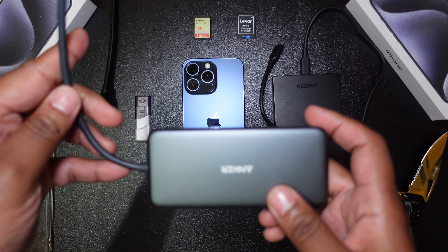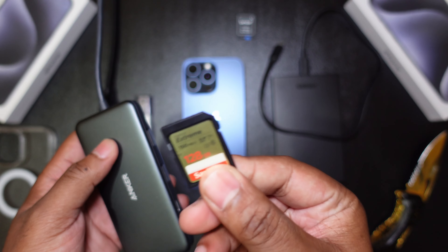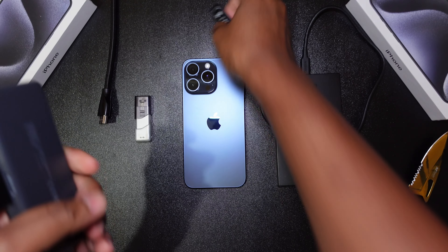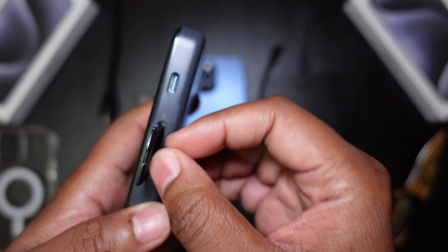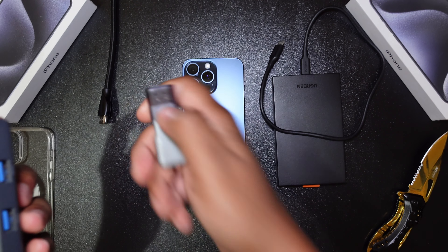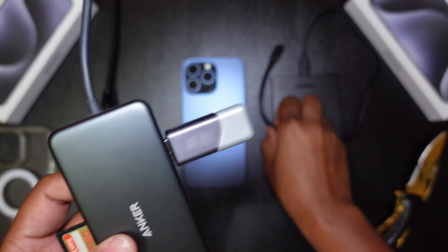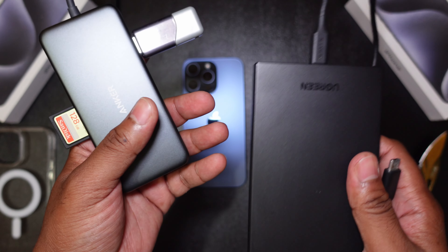Let's just get straight into it and load up everything. So here we got a regular SD card — 150 megabytes per second, a SanDisk Extreme — let's just plug this right in. Bam! For the micro SD card, stick that right in there. Bam! Next up we got this USB 3.0 flash drive — right in there. Bam!